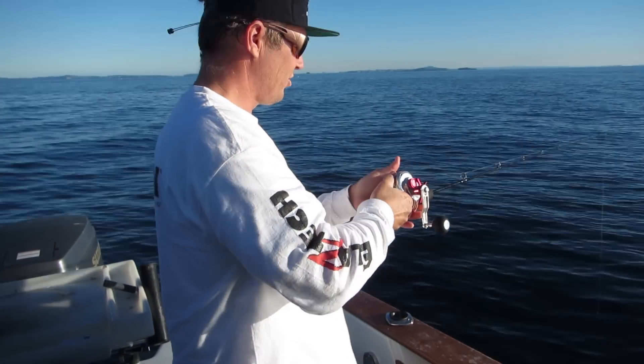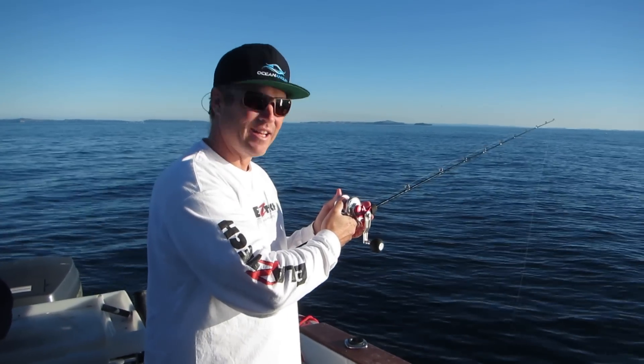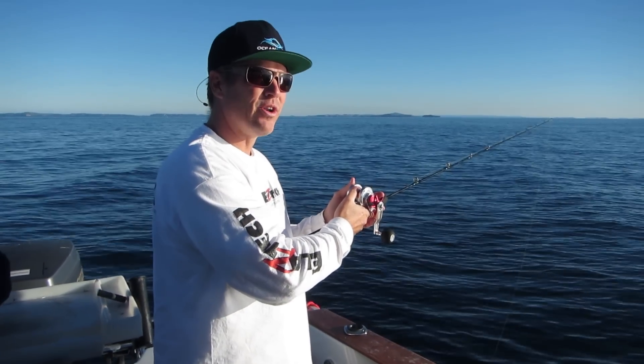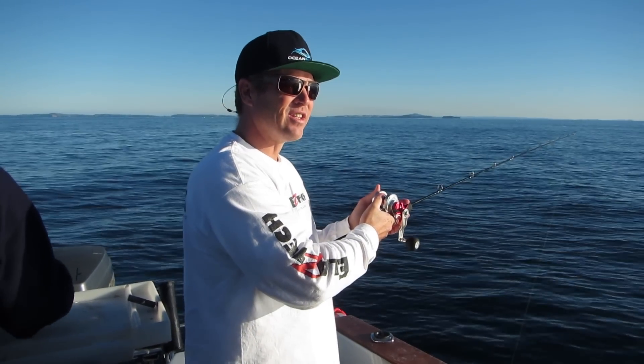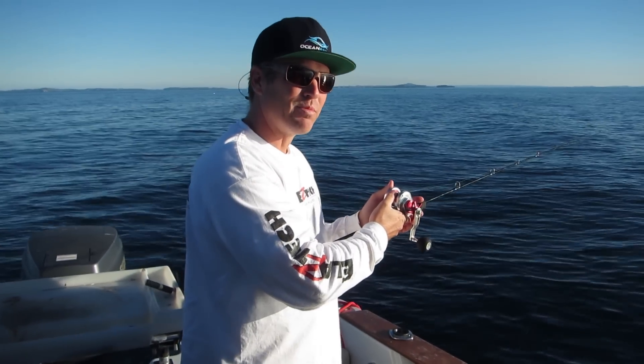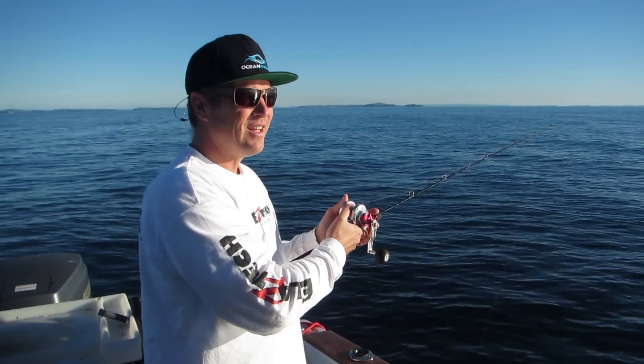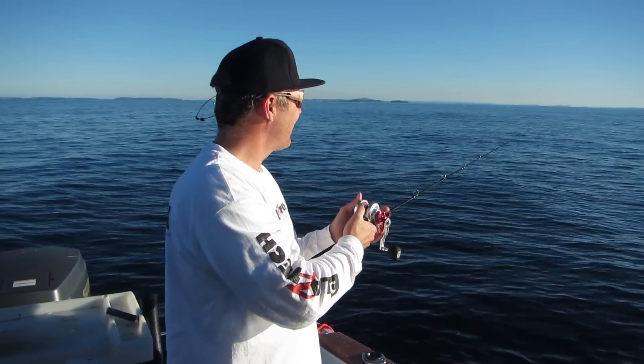All I'm going to do is drop to the bottom. I want to get it down as fast as I can. I'm thumbing my reel so I don't get a bird's nest, then let it go down as fast as I can. Because the Enchiku jig wants to fish near the bottom to get the snapper. We're in about 40 metres of water, so that's going to take around 30 seconds to a minute to get down there.